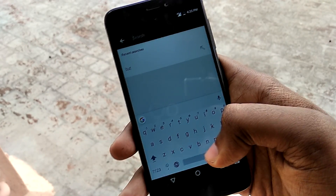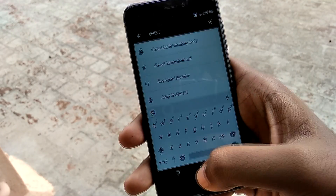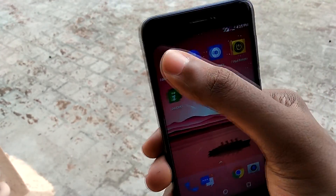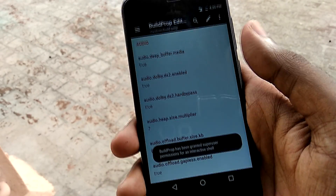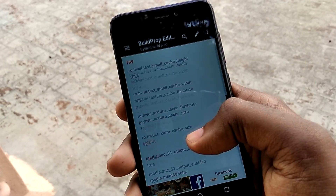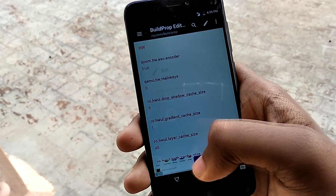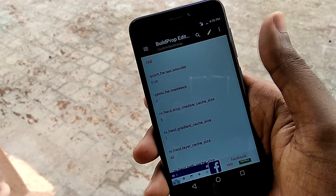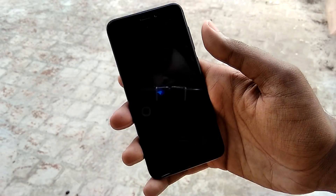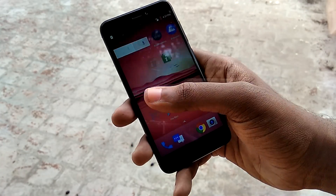If you want on-screen buttons, you can roll with it. But if you want to use the hardware keys and get rid of the navigation bar, I have a workaround. Go to the Play Store and download the Build Prop Editor tool. Grant it root access, open it, search for the hardware section, find 'hw.main_keys', and edit the value to 1 instead of 0. Then reboot the device, and as you can see, the navigation bar is gone.